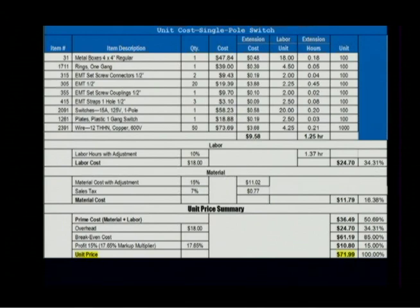So now we know every time we're putting in a single pole switch on this condition, it's going to cost $72. Do you sell it for $72 or round it up to $75? A lot of times we'll end up rounding to the nearest dollar — so $72. As we mentioned before, if we've got the opportunity, we'll put in one price for adds and another price for deducts.